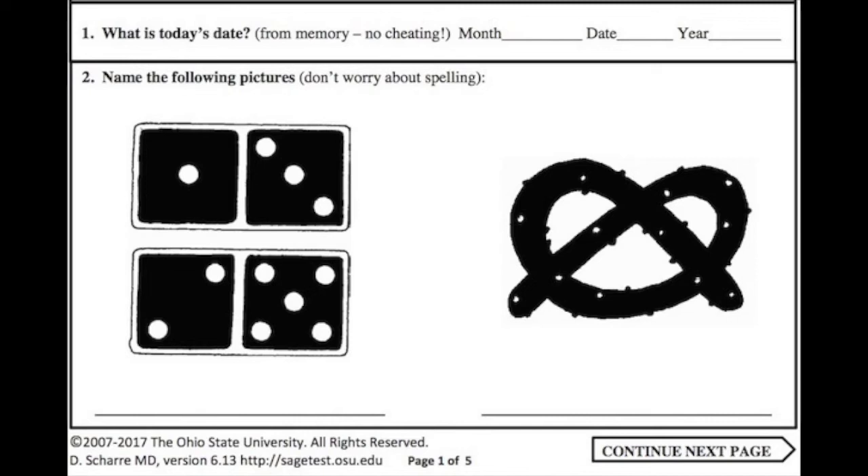These memory problems you've been noticing recently — are they normal for your age, or are they an early sign of cognitive impairment? Well, you can wonder and worry, or you can find out by taking a simple, free pen and paper memory test in the comfort of your own home.